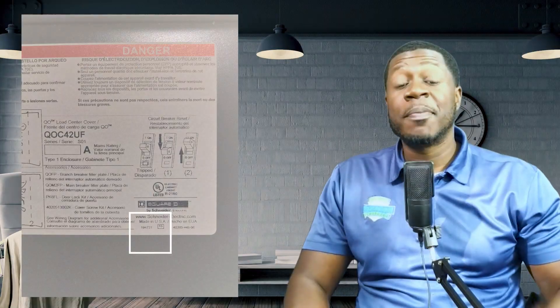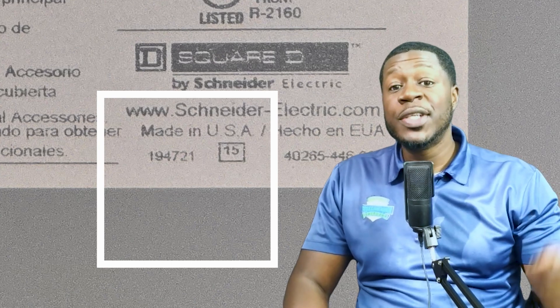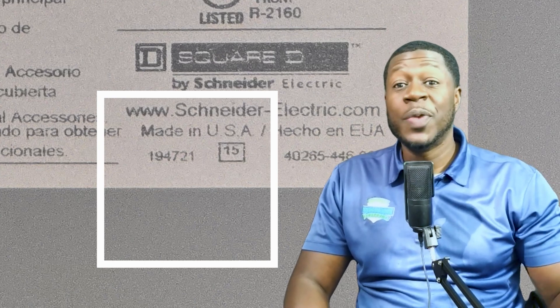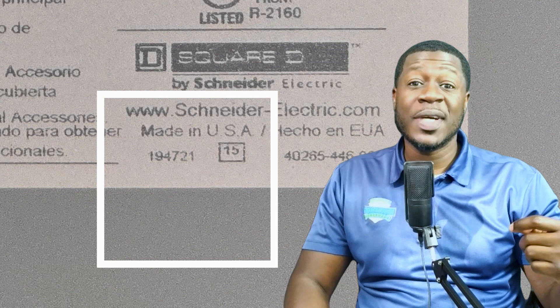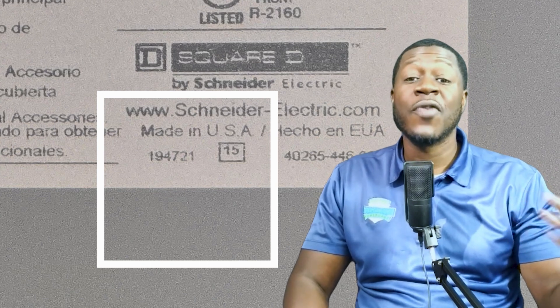Will this cost me money? Schneider Electric should cover inspection and necessary replacements if your panel is on the recall list. To recap: Square D QO panels from Plant 15, manufactured between January 2020 and February 2022, with day codes of 194-871 and 221-343, are under recall due to fire risk from a loose wire binding screw.